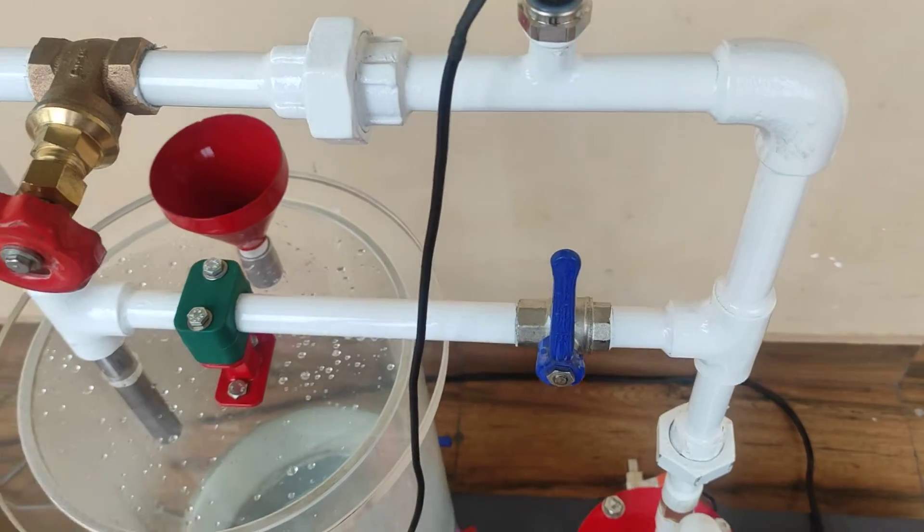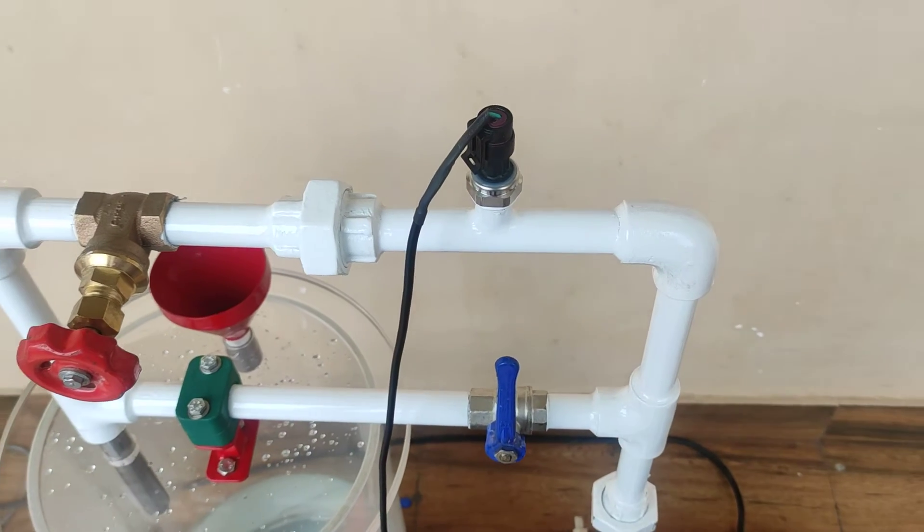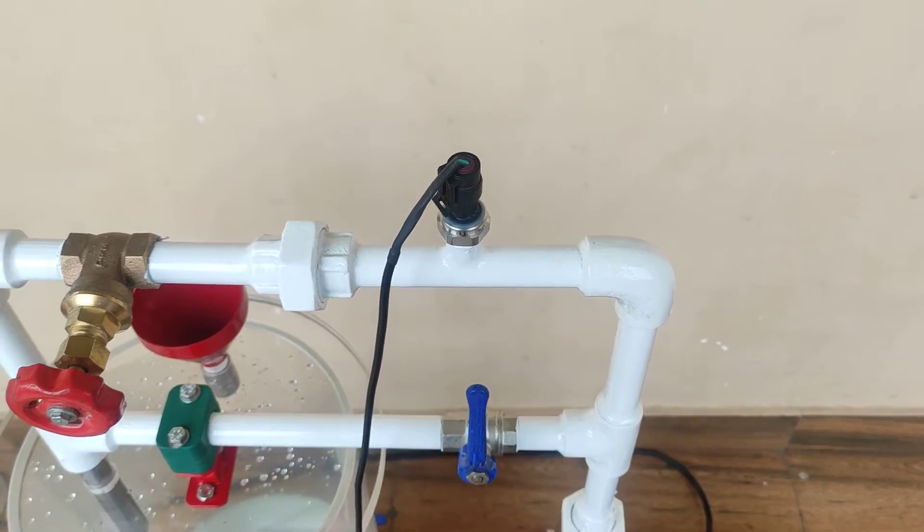This is a bypass valve. If the pressure in the delivery line exceeds above the set limit, we can open this valve and reduce the pressure in the line.